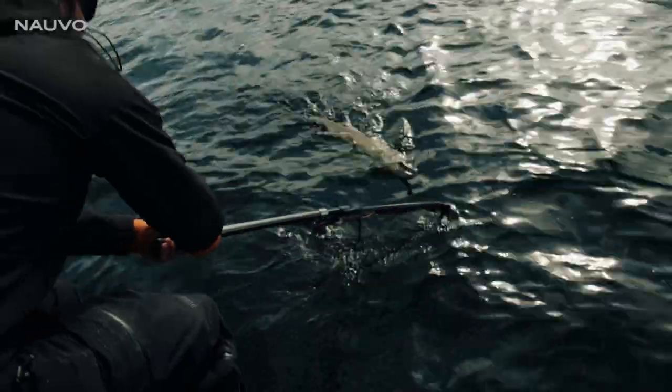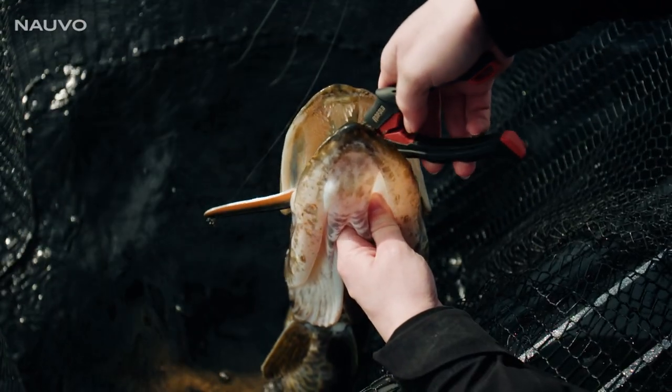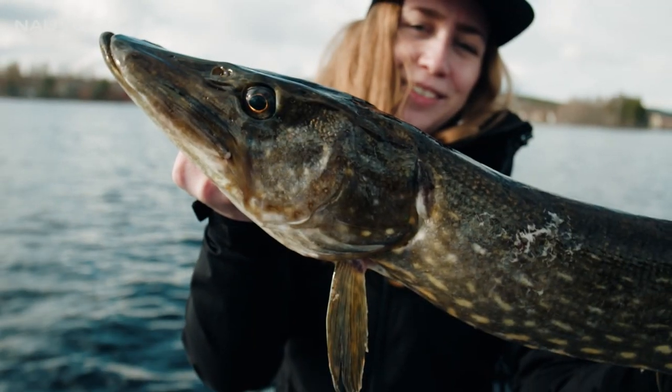Nice Emma! Now the spoon does it again. I fished it a bit faster this time, and as soon as I stopped reeling and it fluttered on the drop, this guy hit it.